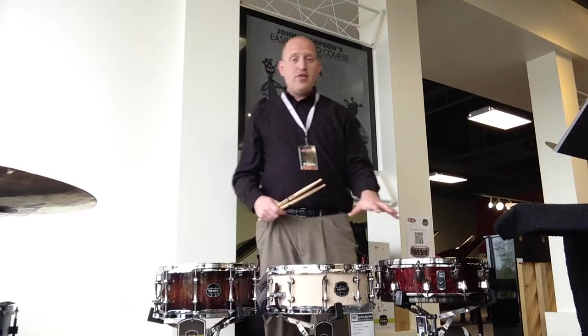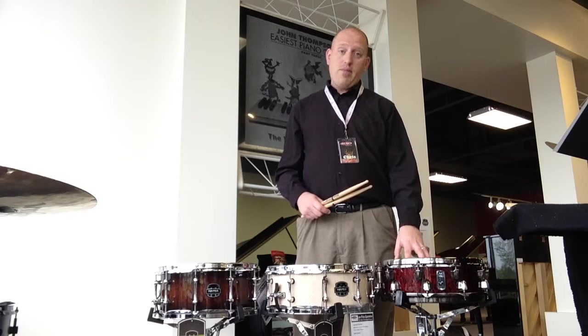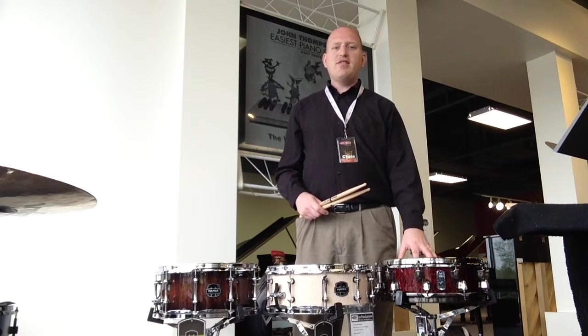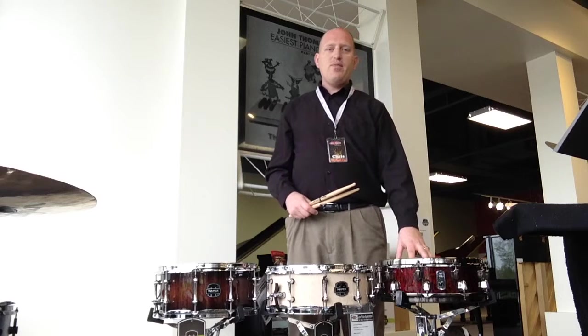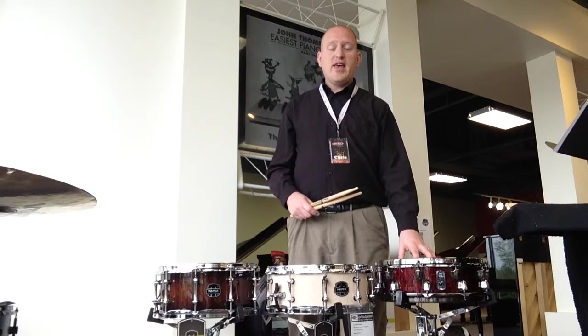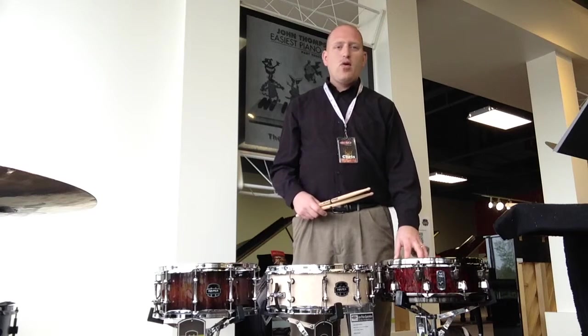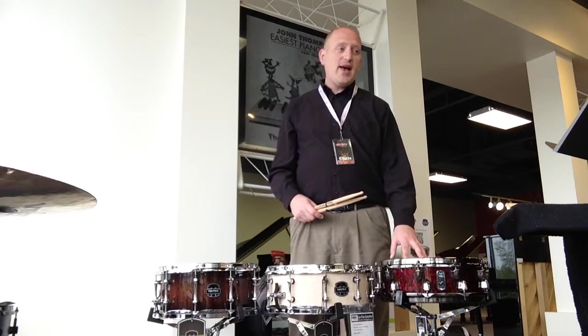First I want to show you this snare drum. This is the Black Panther Versidus from Mapex, and this is as good as it gets. It's a brand new snare drum, and for any of you that are pro players or wanting to get a really good sounding snare drum, come in and check this out. At Willis, we've got a price of $489.99.